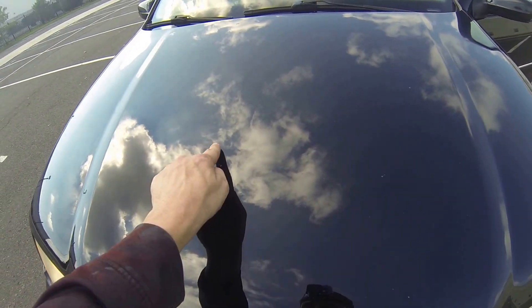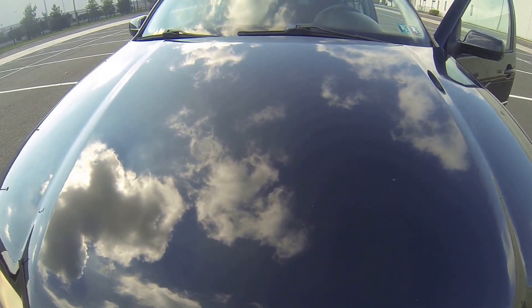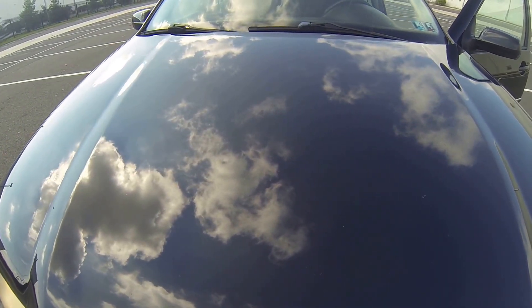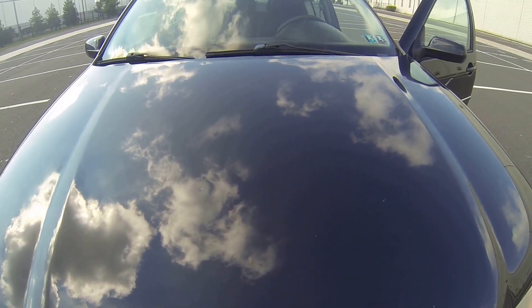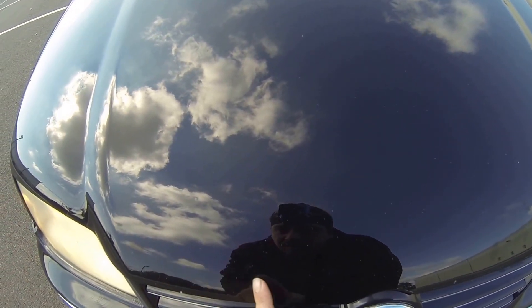I'll show you a few other things here. On the hood, hopefully you can see it — there are a few low spot dents in the hood. Looks like possible hail damage. Also, lots of road chipping.